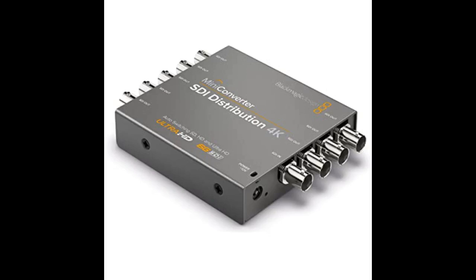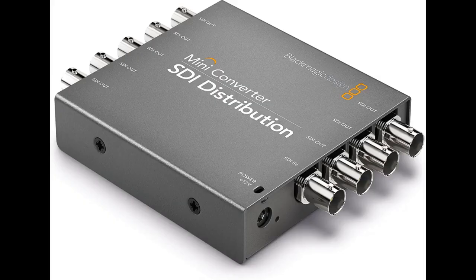These can take a little rough housing but I wouldn't abuse them or any video converter distribution gear for that matter too much. It works great, does just what it is supposed to do. Click link in description for more reviews.